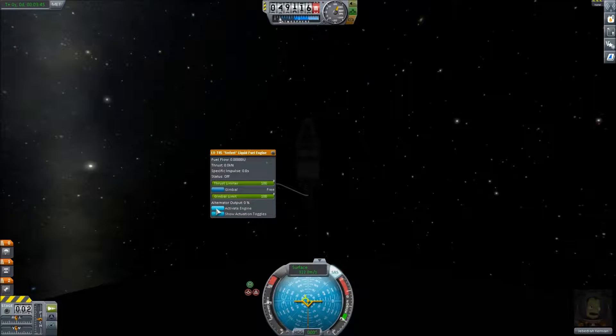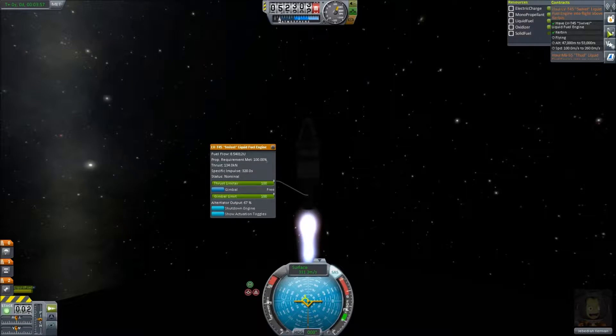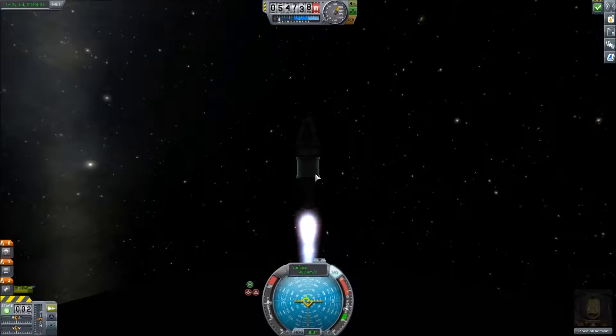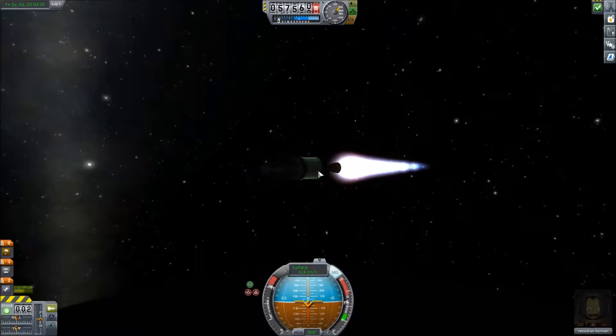I'm going to wait until we hit 260 and then I'm going to kick it, and hopefully we should be between — yeah, we're going to be perfect. Beautiful! We've activated it and that's the quest — there we go! Now you're just going to let it burn all the way out. I'm going to go sideways so I don't get too far up.